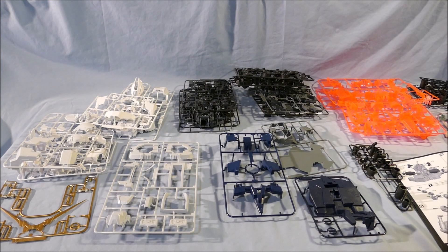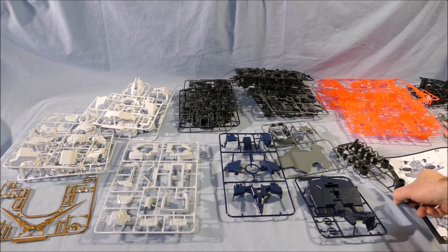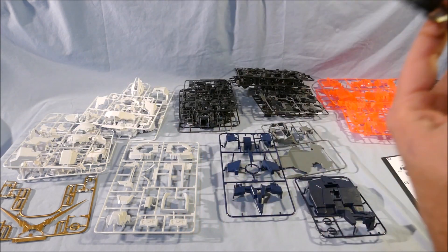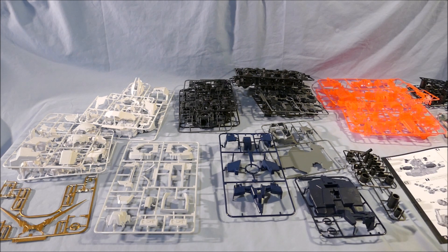We are back — all the frames are unbagged. Just looking at pieces, checking the injection molding quality, any problems. A few pieces did fall off the frames in shipping, mostly Psycho frame parts. One that does concern me is I'm missing the second of this cylinder piece that goes on the base. We'll find out how their customer service is — that's a fairly large piece. I could silicone cast it if I had to, but I don't want to do that.